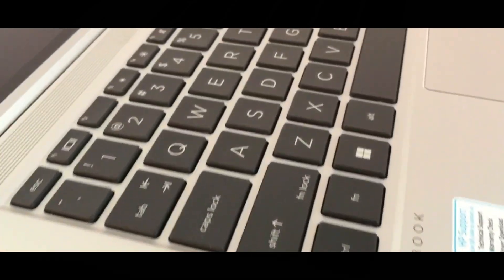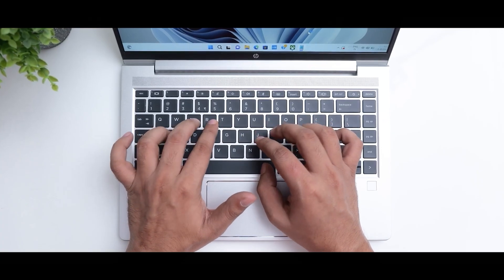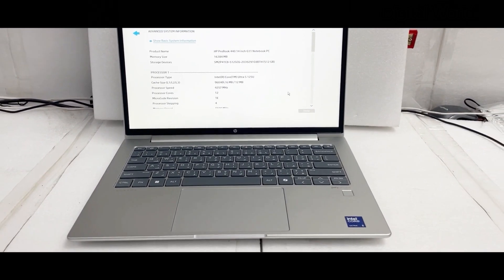The laptop has a backlit keyboard. There is also a trackpad and a fingerprint sensor built in.